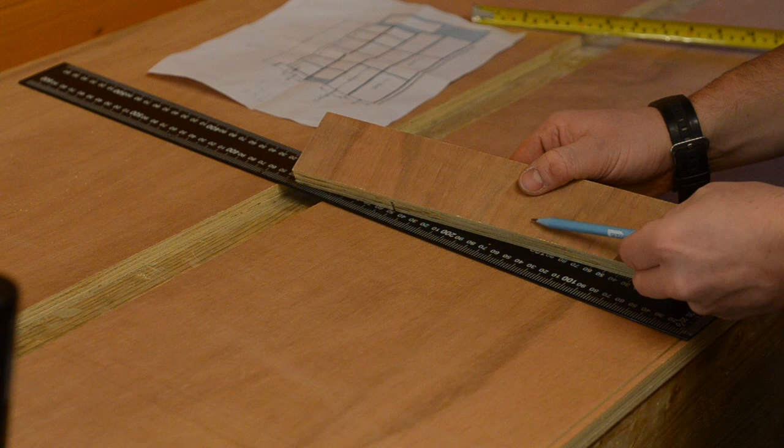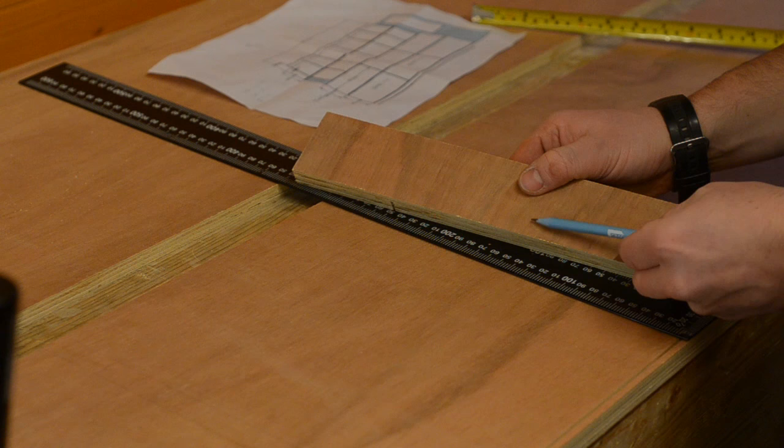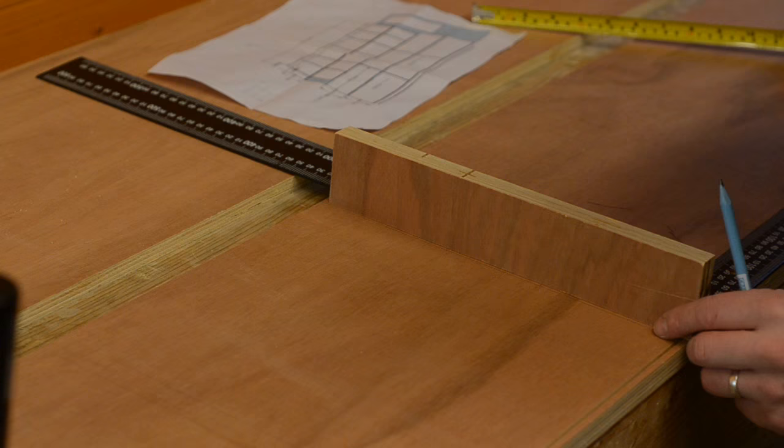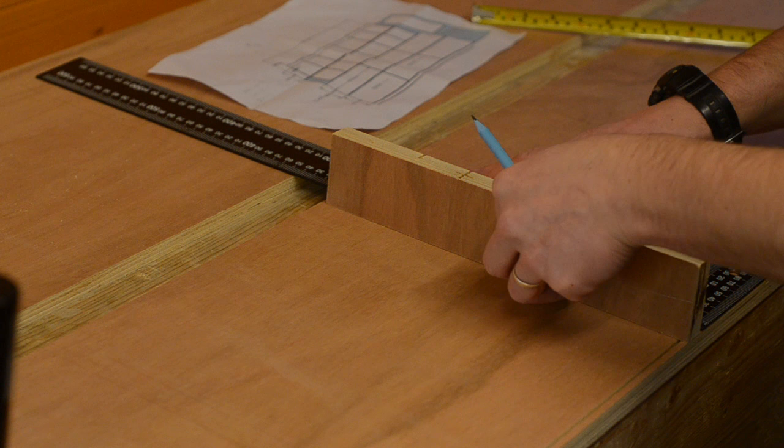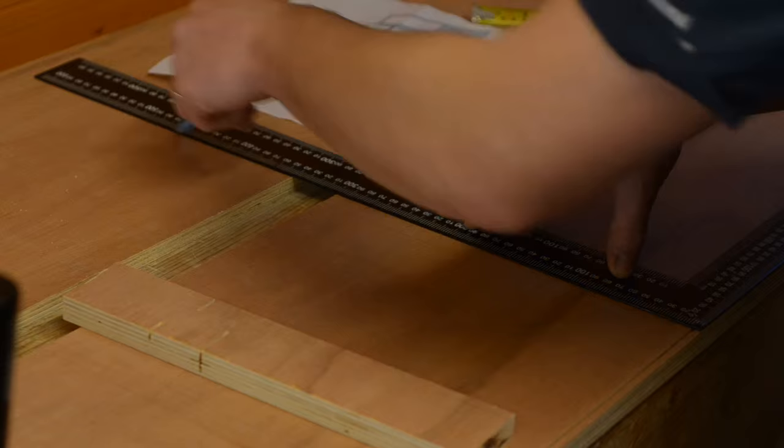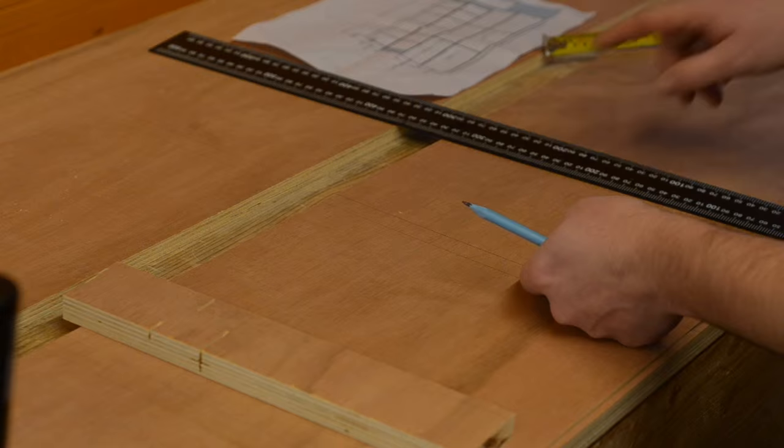I know it's 18mm down, and I've got an offcut from earlier which is exactly the right thickness. So we move that down, line up the offcut, push the square back up against the offcut, and then mark again — and that's the position of our groove. Then we just carry on down the board to measure all of them out.